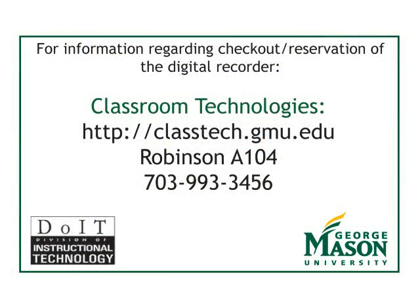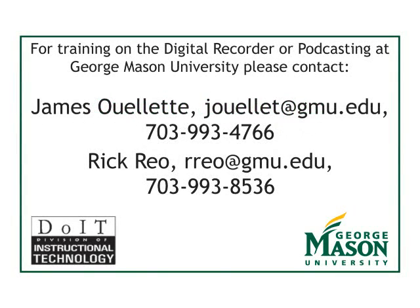For information regarding checkout and reservation of the Digital Recorder, please contact Classroom Technologies. For additional training on the Digital Recorder or podcasting, please contact James Ouellette or Rick Rio.